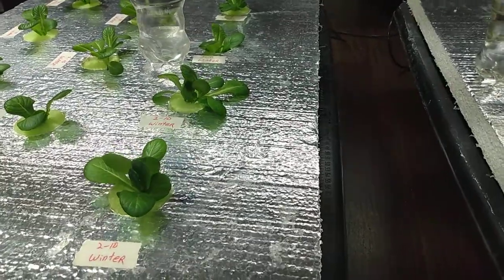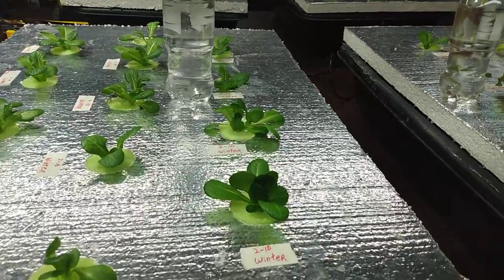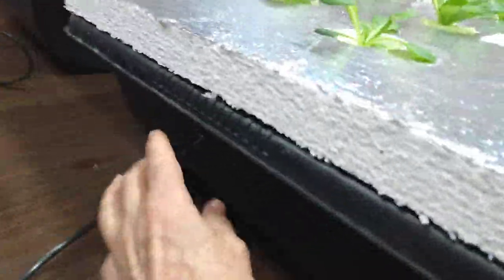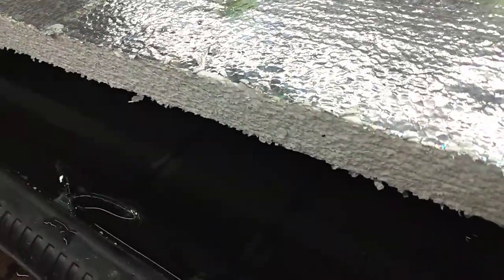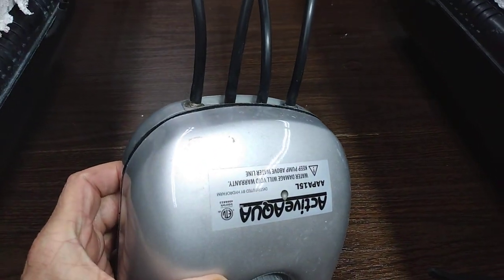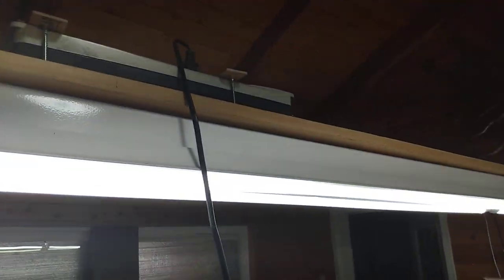That's pretty much it on how I made these tubs. On the air portion, I have a connector where the hose goes in, and on the inside the hose splits — one goes to each stone. On the air pump, I've got one of these pumps with four different connections, so I've got one going to each tub, and I run them on cable that goes 24 hours a day.